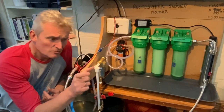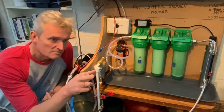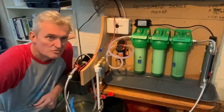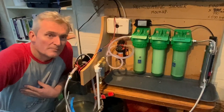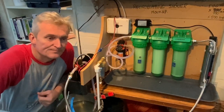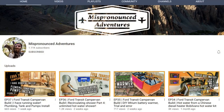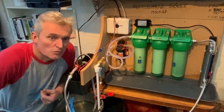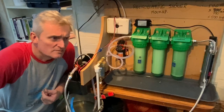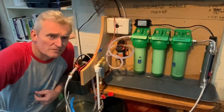Essentially it's two PC-style heat exchangers bolted onto the front of your Chinese diesel heater, and then a little pump pumps it through — thermostatically controlled. I first got the idea from a brilliant video by a guy called Alex Mispronounced Adventures, who's building a Ford Transit camper that's going to be amazing when it's finished.